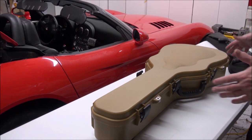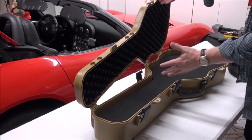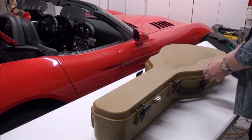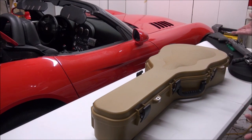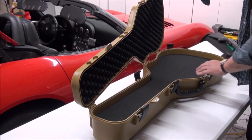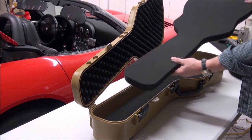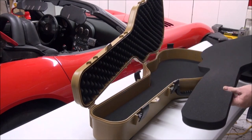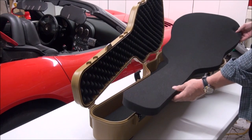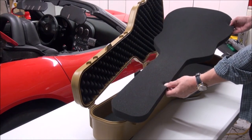Today I was working with normal rectangle Pelican cases with foam, but this is a guitar case and it's a little different. I want to put a shotgun in here. I'll show you how to cut the foam out. With a normal rectangle case you have a lot more room to work with, but I decided to put this shotgun in the guitar case — it's a neat way to go to the range and easily conceal a firearm without drawing attention.